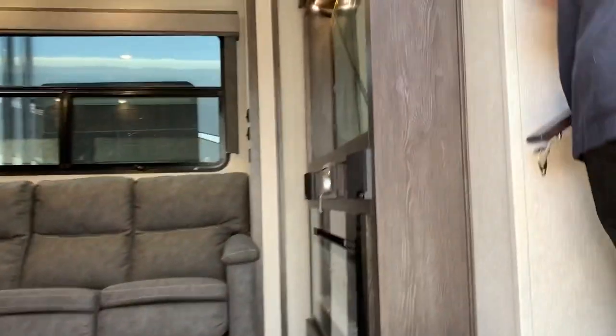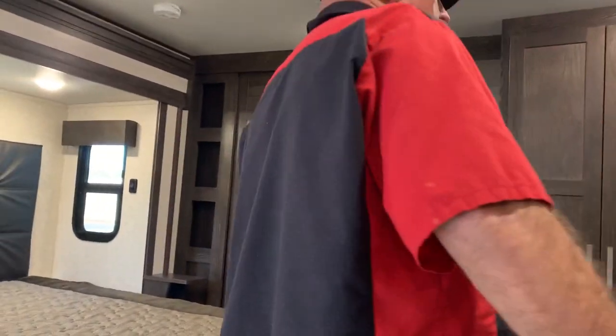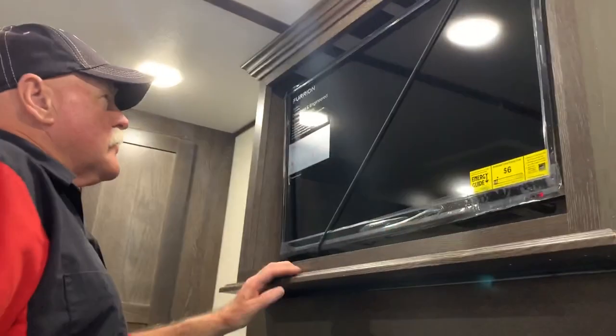We'll go in the bedroom and start back here. The remote to the TV is down here.